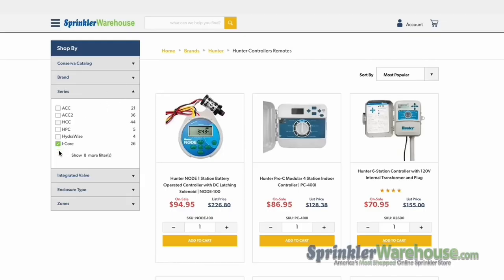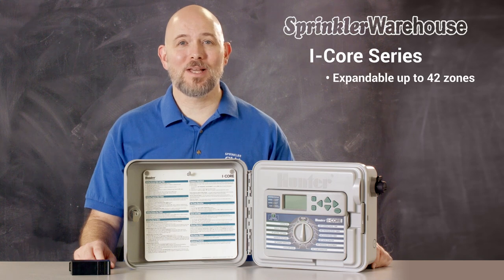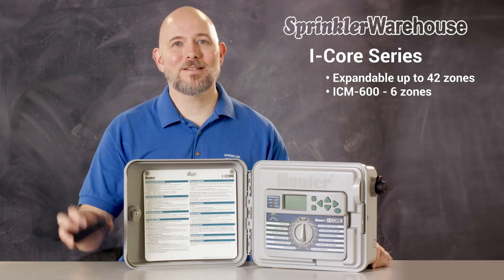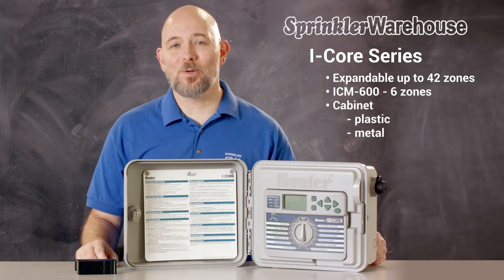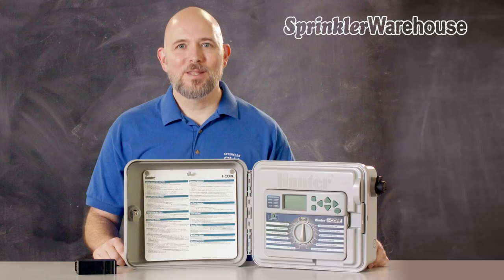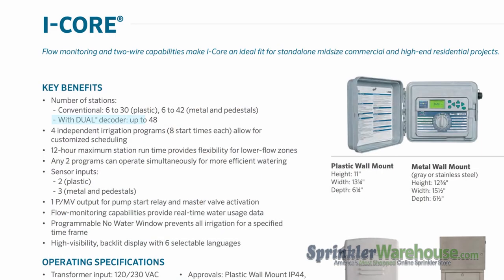The IACOR series are modular controllers that have six stations and can be expanded up to 42 stations with modules, or up to 48 stations utilizing decoders. The expansion module for the IACOR series is the ICM-600, which adds six stations. The IACOR controllers come in plastic, metal, or stainless steel cabinets. The plastic cabinet is smaller and only allows expansion up to 30 stations, but by adding the plastic pedestal it allows expansion up to 42 stations. The decoder system for the IACOR series is called Dual, and allows up to 48 stations. The IACOR controllers are compatible with certain flow meters and have two sensor inputs in the plastic cabinet model or three sensor inputs in the metal or pedestal models.